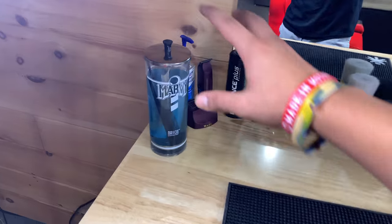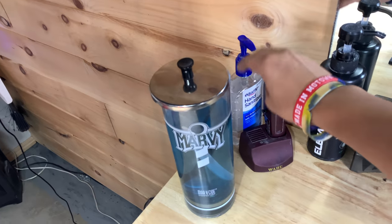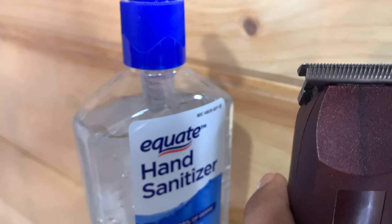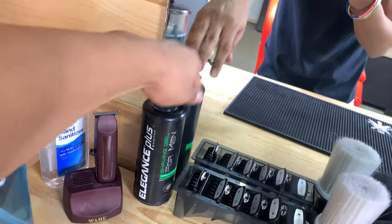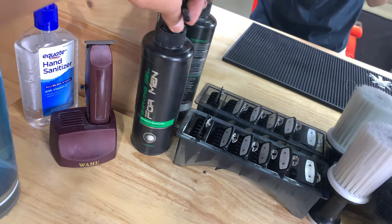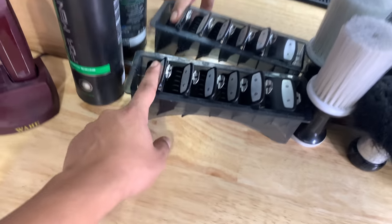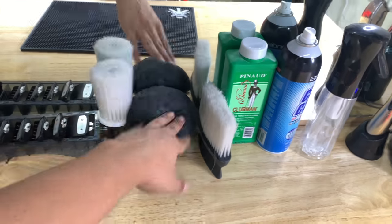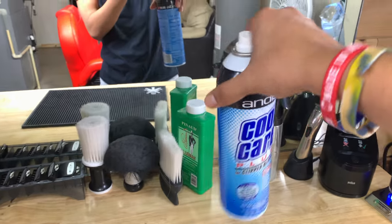I have a Barbicide container for my combs and hand sanitizer. I got my wall trimmer, which I use to create the first guideline — it's not zero-gapped, so it won't create a harsh bald guideline, that's why I use this one. And then I got some Elegance shaving gel. My wall clipper guards go from four to zero. I got three neck dusters, some talc powder, and some Cool Care which I use before and after every cut.